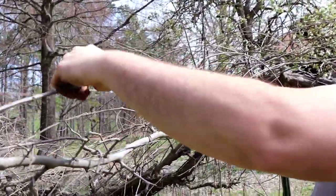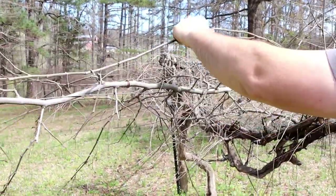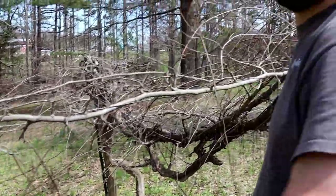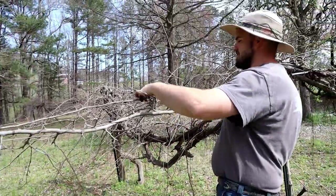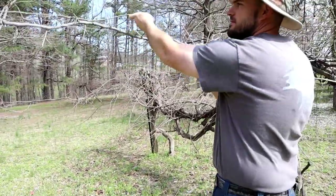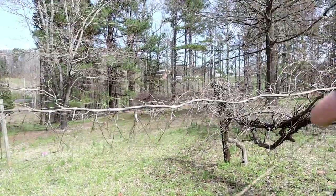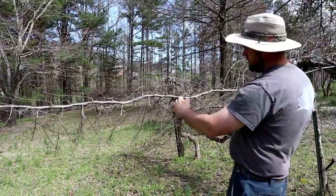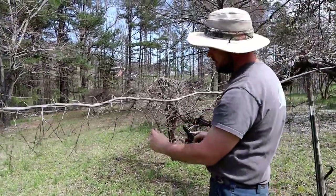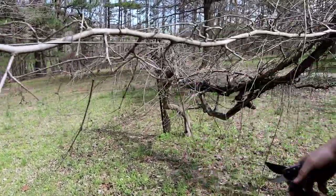I might have left that one last year for some reason, but I'm going to take it out. I'm not sure why it's in there — cut this whole thing out. And then we'll just go down through here and cut it back so that there's a bud or two on each branch.